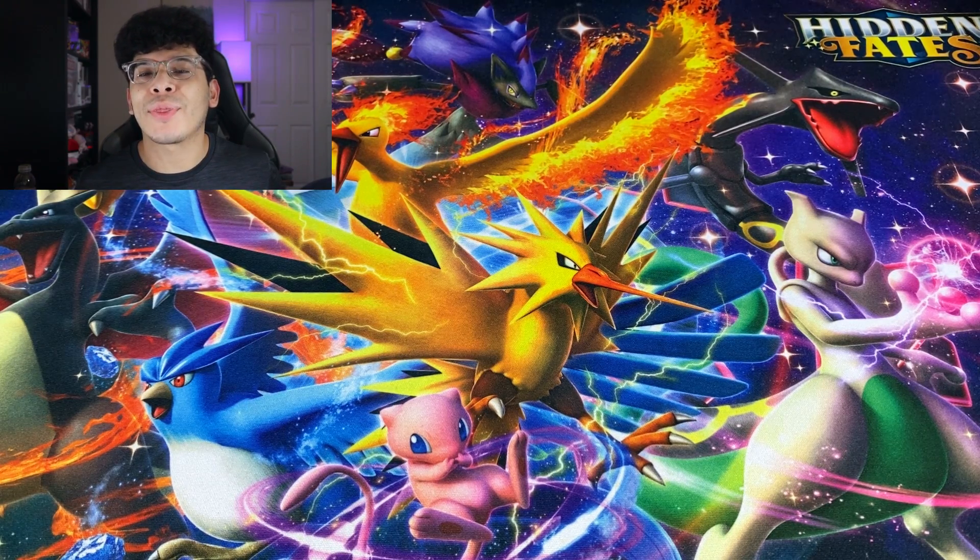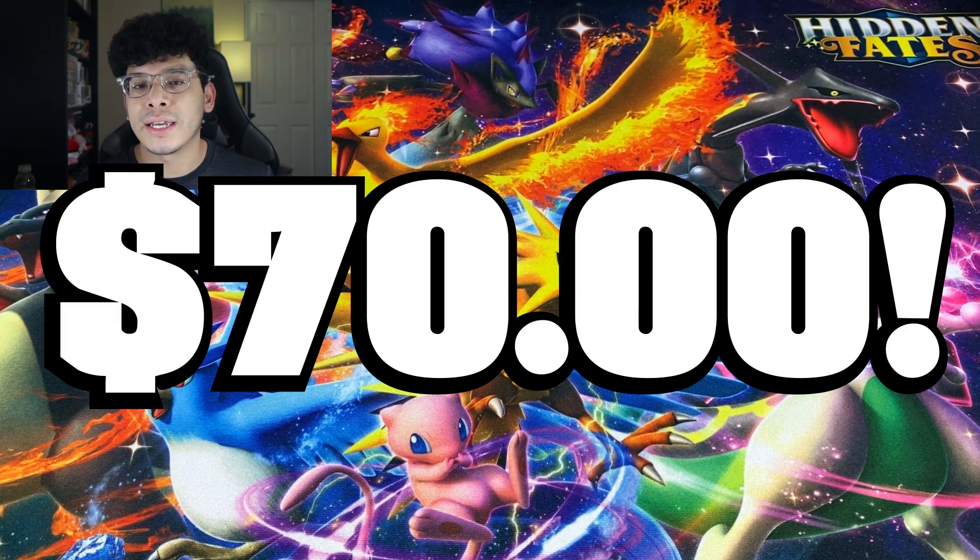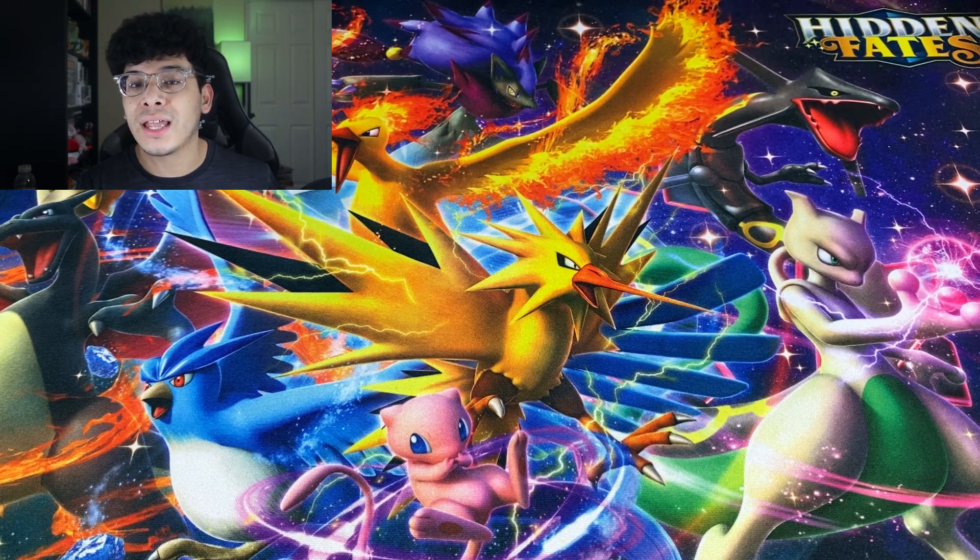What's good everybody, Darko here back at it again with another video. In today's video we got a collection video. A friend of mine doesn't really collect Pokémon cards that much anymore and they wanted to get rid of their collection. I offered to buy it and bought their collection for a total of $70. We're basically going to open up this collection and see if it was worth the money. I did look at a couple pictures but not all of it because I want it to be a surprise.